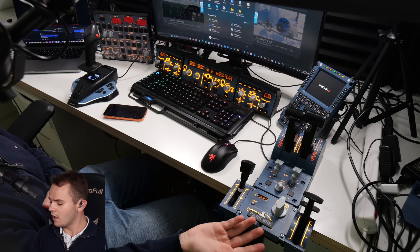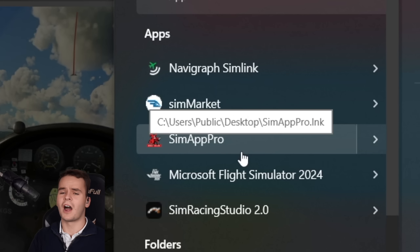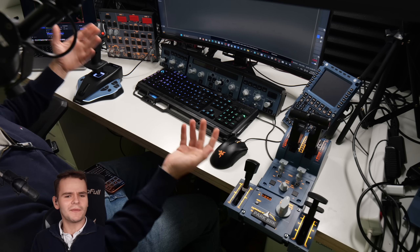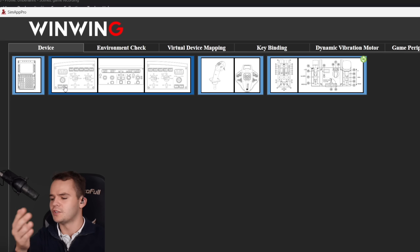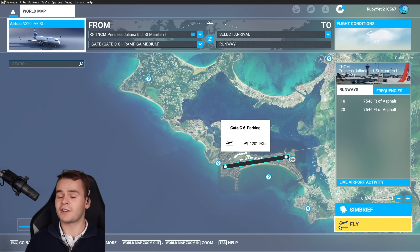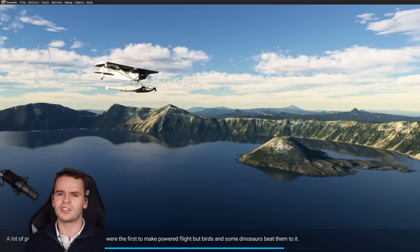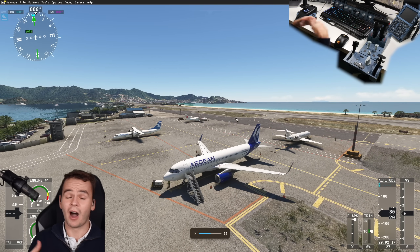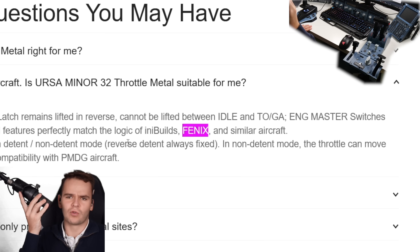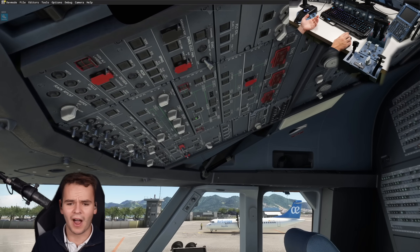Look at this pride and joy — an Airbus setup! Now it's time to see how well it works. This throttle has a screen, so we need the WinWing SimApp Pro software. The overhead panel from Rosefire uses MobiFlight instead. The WinWing stuff — the MCDU, autopilot panel, joystick, and throttle — are all connected. We're going to spawn into the Fenix A320, which is one of the supported aircraft. WinWing says all features match the logic of Fenix and similar aircraft.